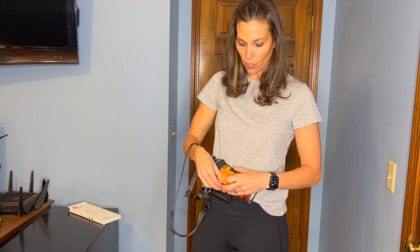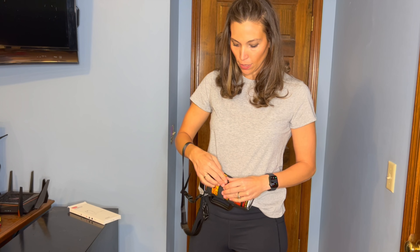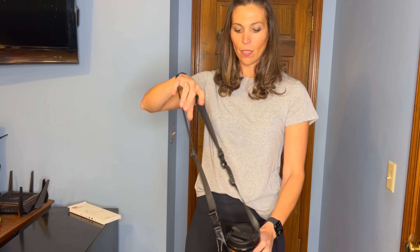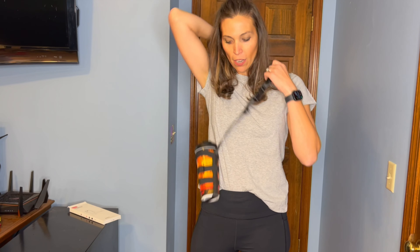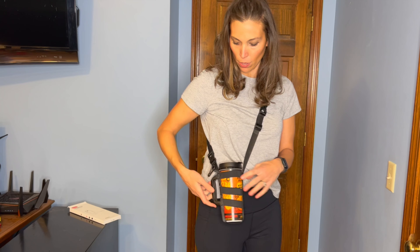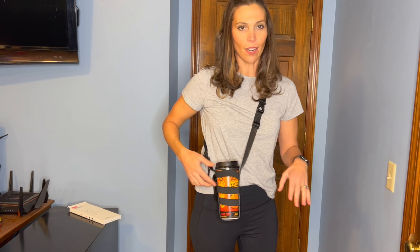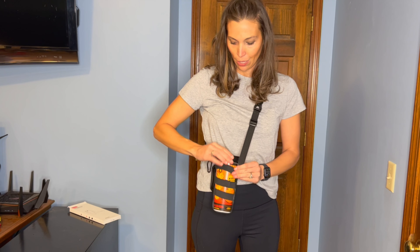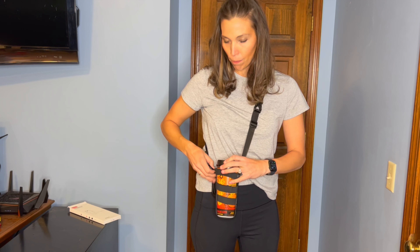We will put the bottle in there and show you how it works. So we've got our bottle here. I'm going to take my bottle strap and unclip it. From there, all we're going to do is just slide the bottle in. They do have little grippers on each one of them so it will not let your bottle slide out. And then as you're putting it on, just get the bottom of the bottle to this end strap.